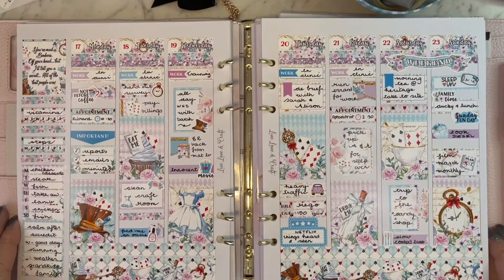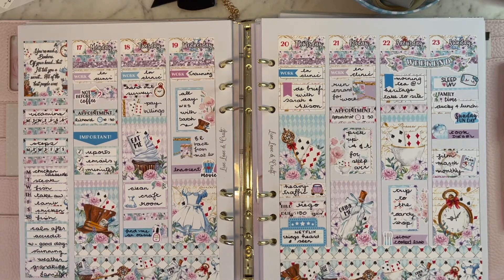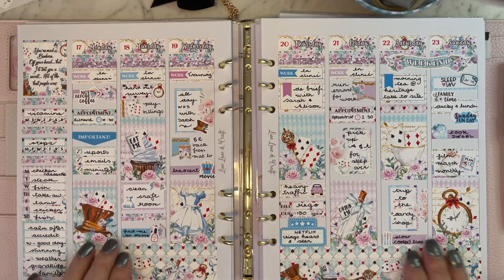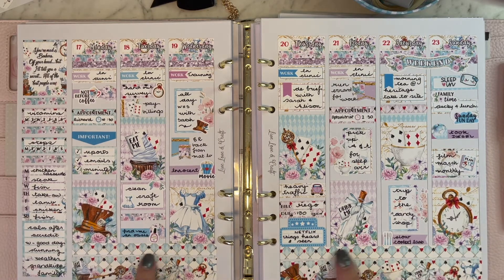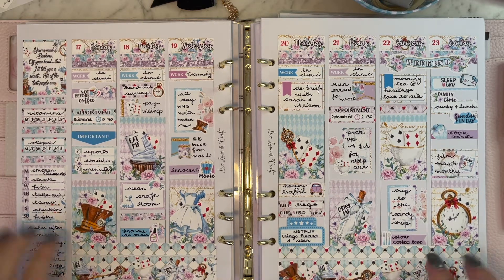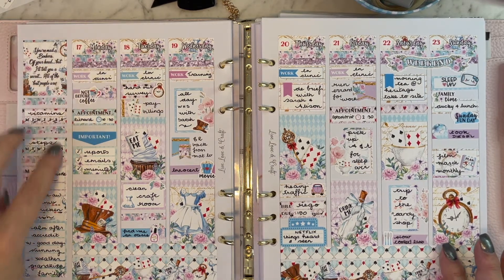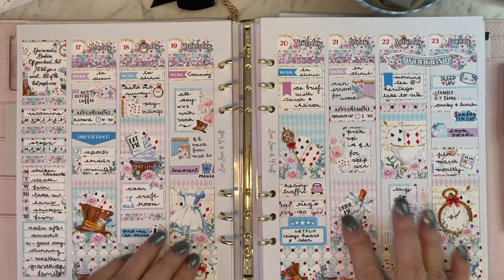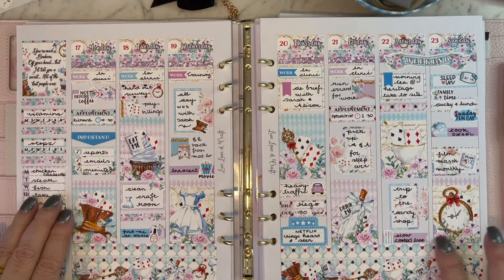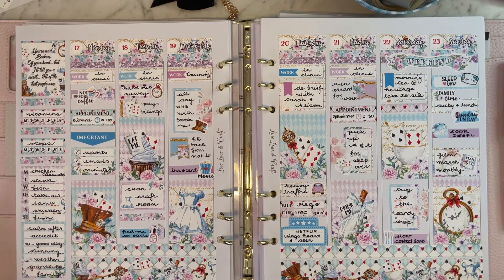This next kit is from Bee Haven Designs and it's called 'Tea with Alice,' which is rather obvious because it has the theme of the Mad Hatter, Alice, and the Tea Party. My only concern with this one is that it was super busy — a really cute kit, but I think it would have benefited from the second piece of washi being something a little more plain, and some plain headers in the kit. I'm all for floral headers but there was just so much going on.